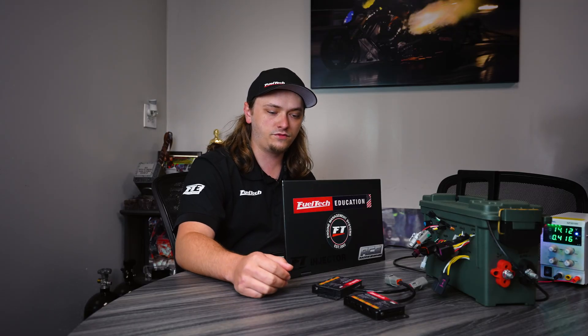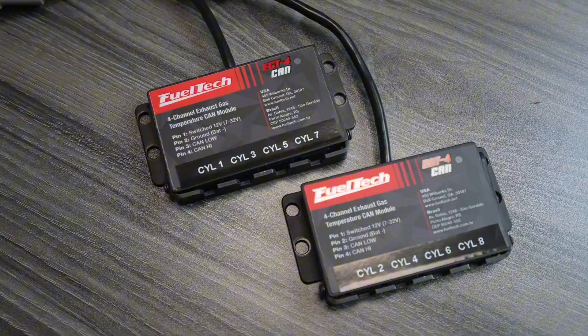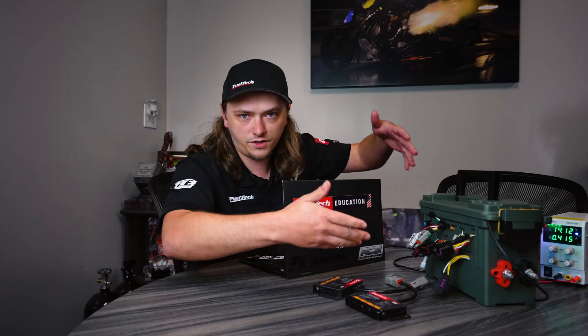What's up guys? Jacob from FuelTech, Tech Support Supervisor. We're here with another Tech Tuesday episode. Today we're going to go over setting up the EGT4s, cover some common questions we get, and show you basic plugging them in, and also show you stuff on the software side.